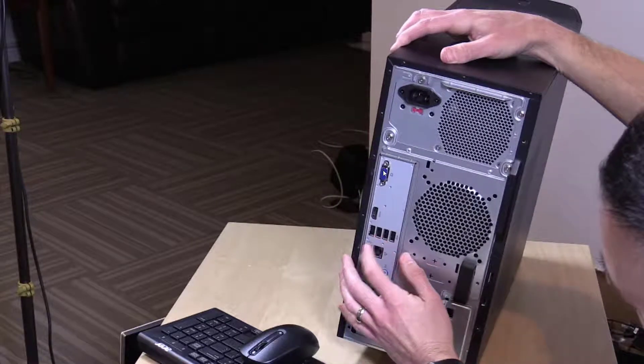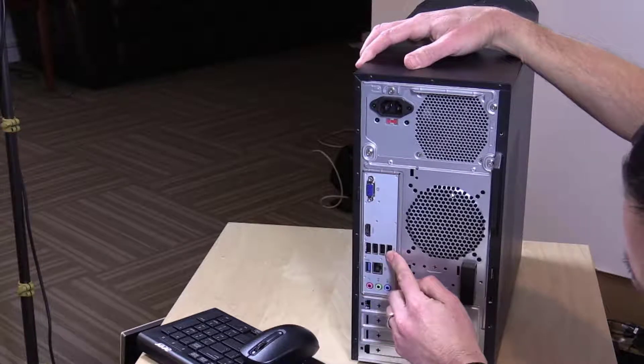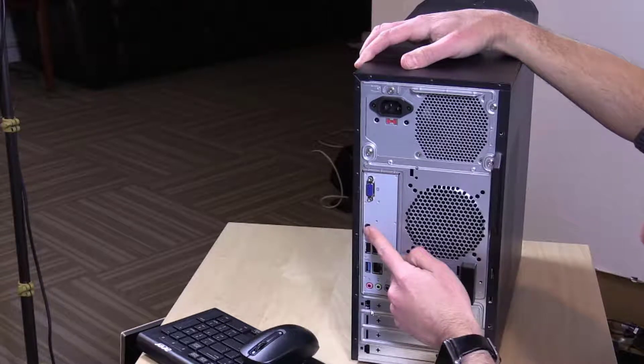The weight of this product is about 18 pounds. As you can see on the back, this is the VGA port right here, and then you're going to have the USB slots right there. These are your audio slots, this is the venting, this is the plug and the power supply, and these are where you can place your cards.